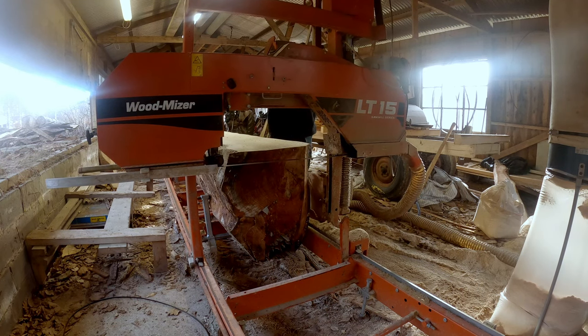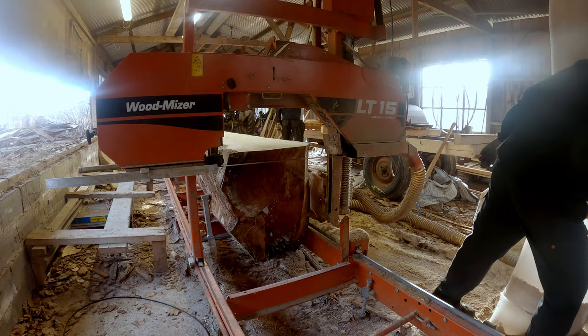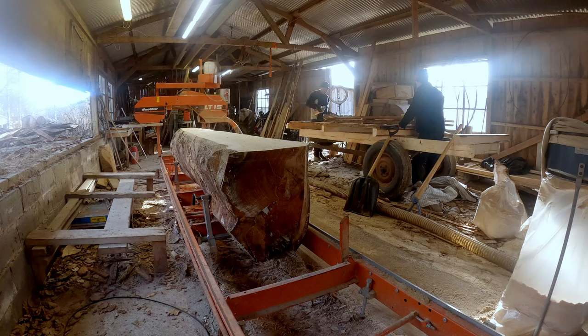I start with making a two inch board on the top. It's a really wide board — about 24 inches wide.